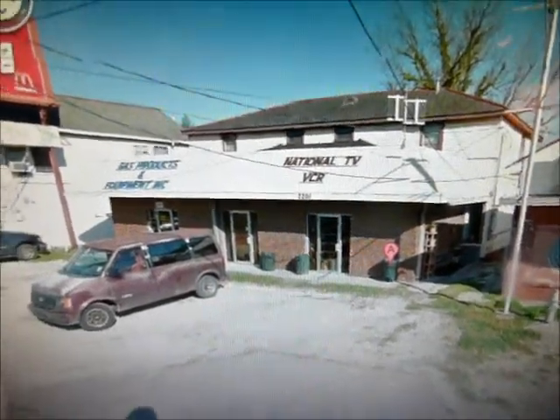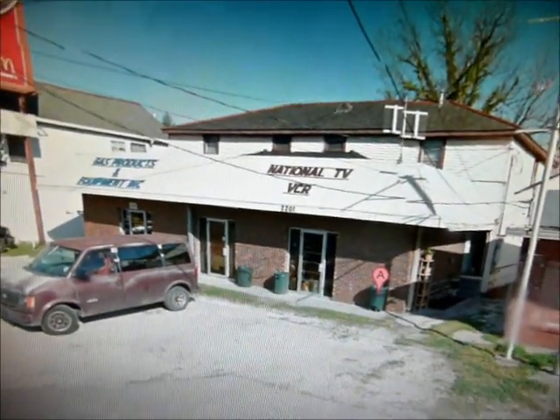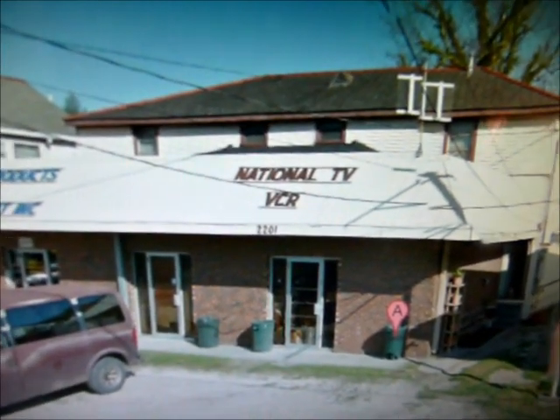The funny thing is, 2201 Jefferson Highway is actually still a functioning — one of the last functioning TV repair shops.